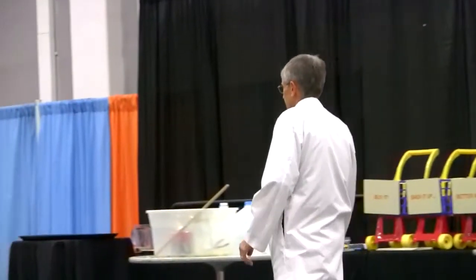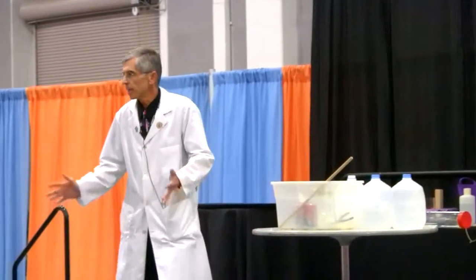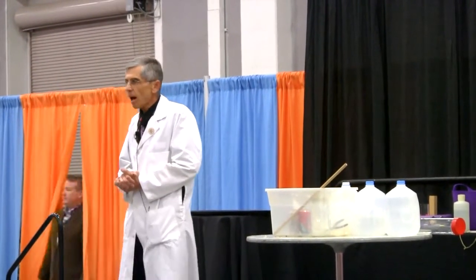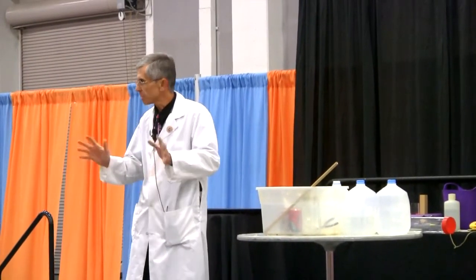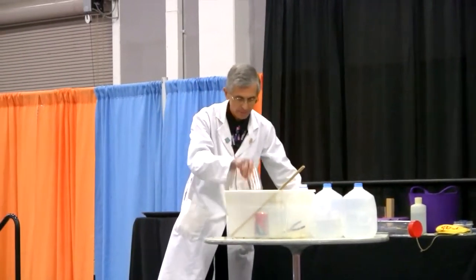Thanks, Eddie. Well, thanks everybody. Have you had a great conference so far? I've been doing demonstrations at Explora for a long time, and I'm going to give you a sample of all the chemistry-related demos that I've been doing.